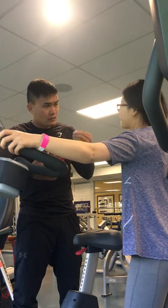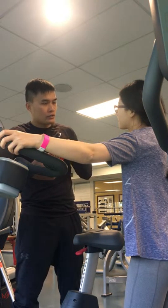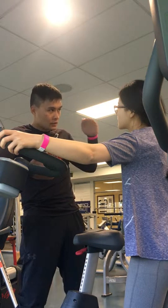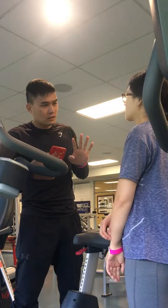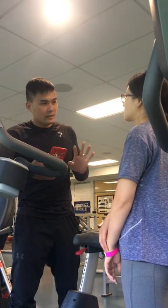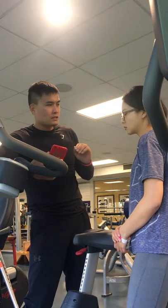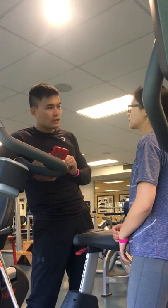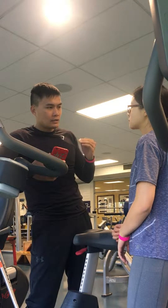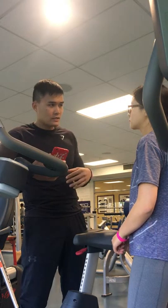And then after 30 seconds, we will go into the medium level for 4 minutes. The heart rate percentage should be at 60%, so the heart rate range should be at 110 to 130.